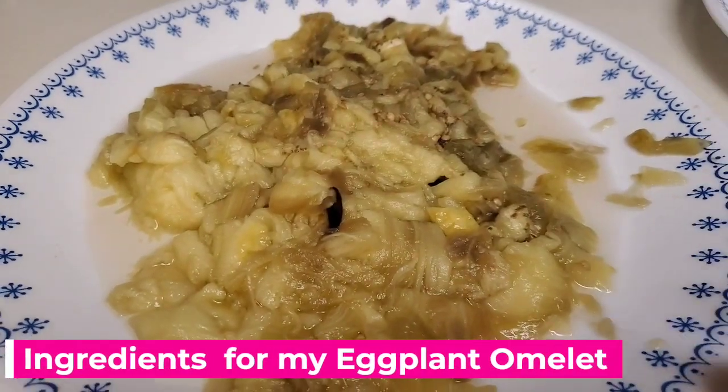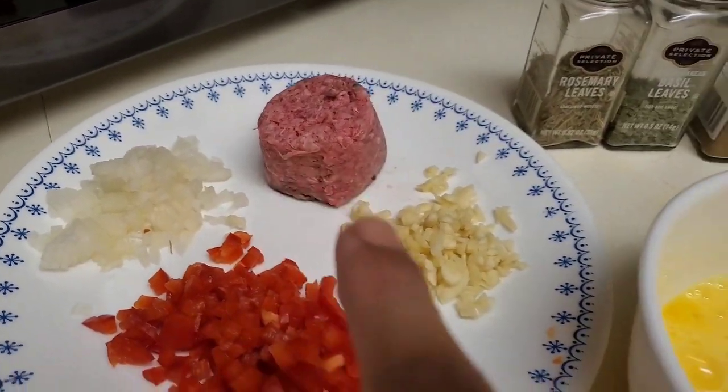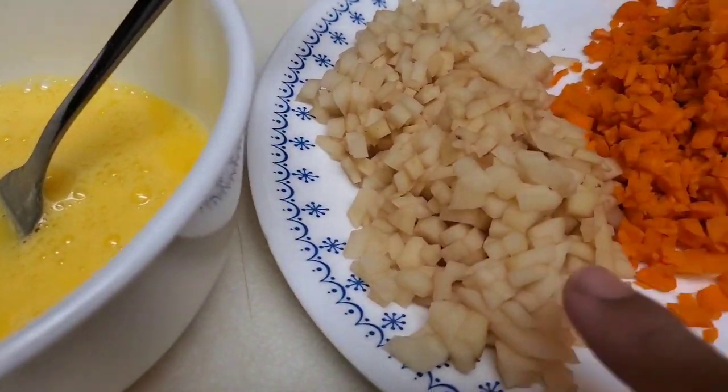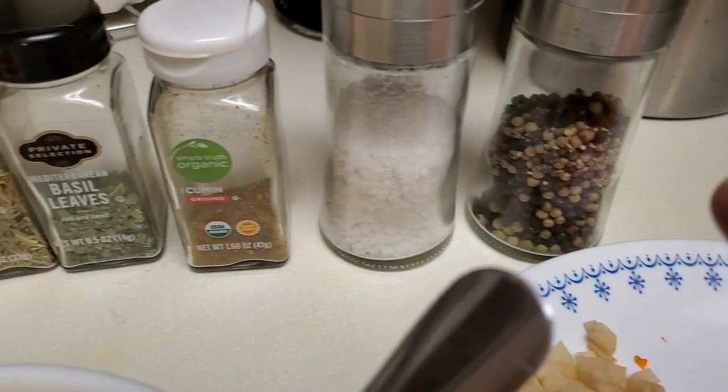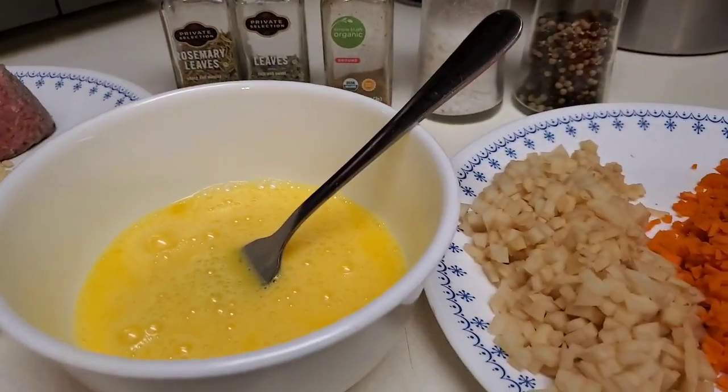So we have eggplant, bell pepper, onion, garlic, ground beef, eggs — I have four eggs — beaten eggs, black potato, carrots, black pepper, salt, cumin ground, basil leaves. Let's start cooking.